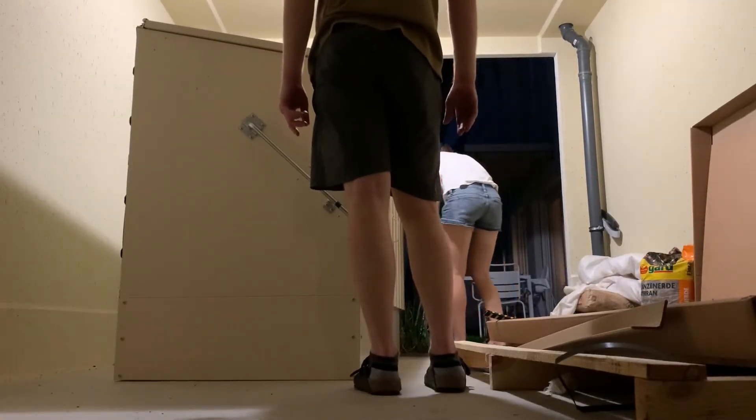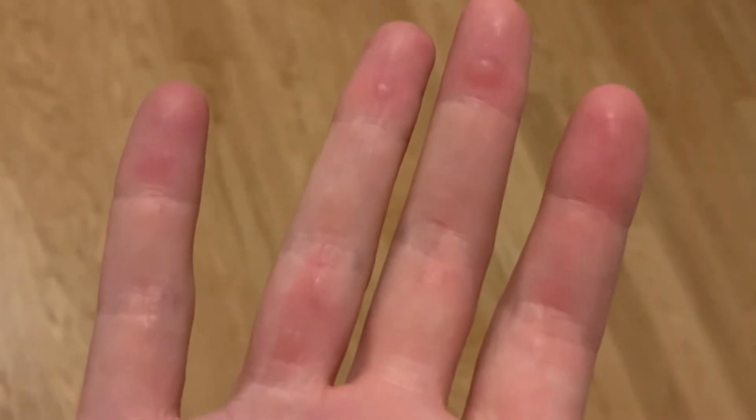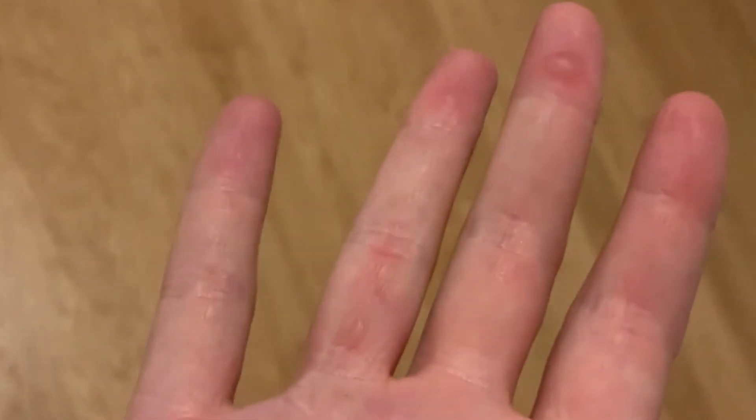We built a bike box! After four hours of putting up the box we stopped for now but we're almost finished. I just need to do a few little things tomorrow and then it's done — and I got a few more blisters on my fingers.